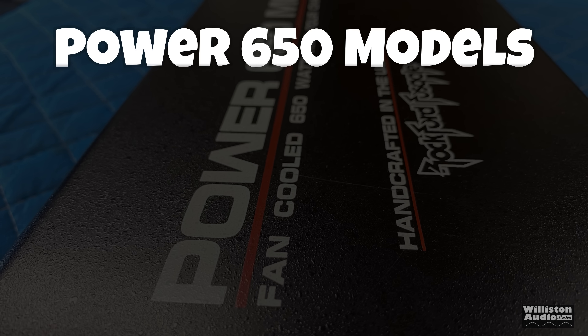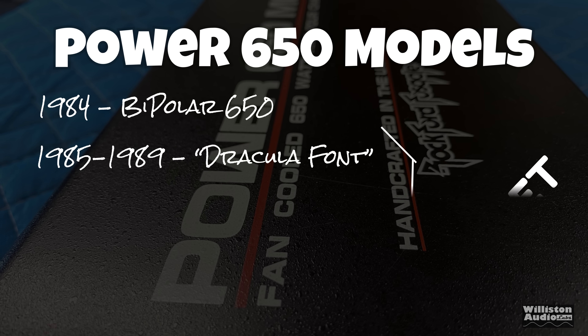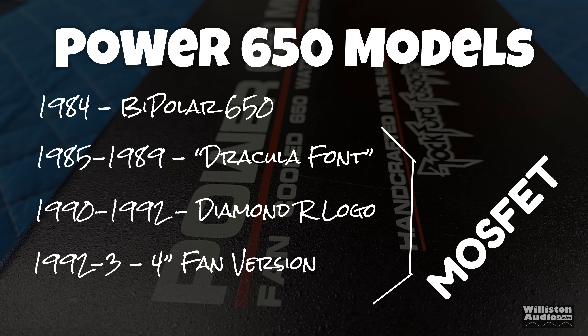Let's talk about the different versions of the Power 650. 1984 was the bipolar 650, which is extremely rare because most of those were turned back into Rockford because they had problems. 85 to 89 had the Dracula font. 90 to 92 had the Diamond R logo. 92 to 93 had a four-inch fan. The last three generations used MOSFETs for the outputs as well as for the power supply.